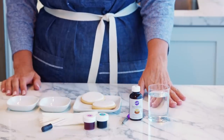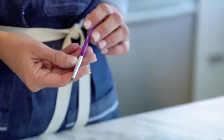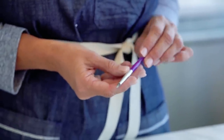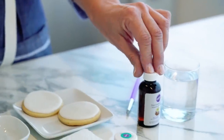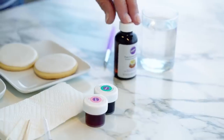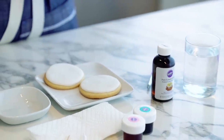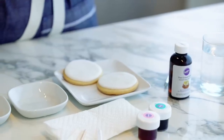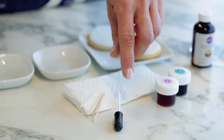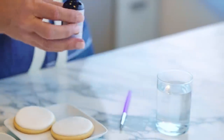We're going to start with our painting technique. Some of the things you'll need for this technique is a decorator brush — you want to make sure that this is food safe, you don't want to grab your old arts and crafts paintbrush. I'm also going to be using some lemon extract, and this is what we're going to use to mix with our color gel.